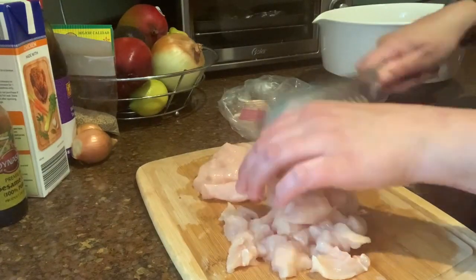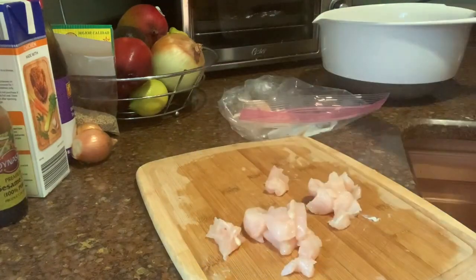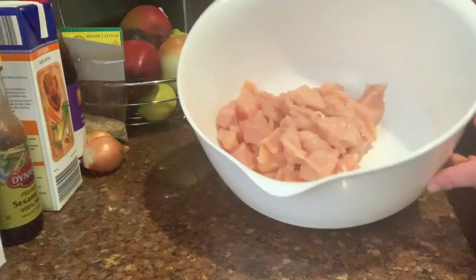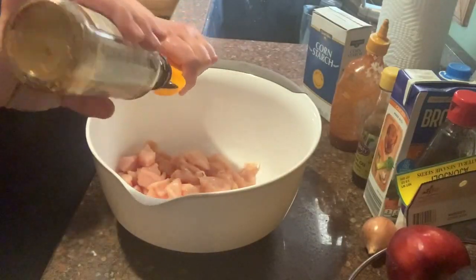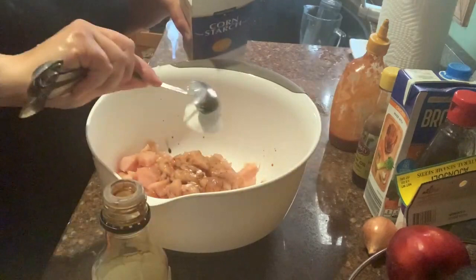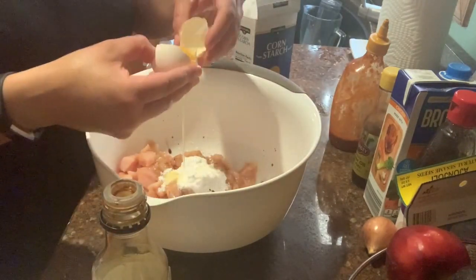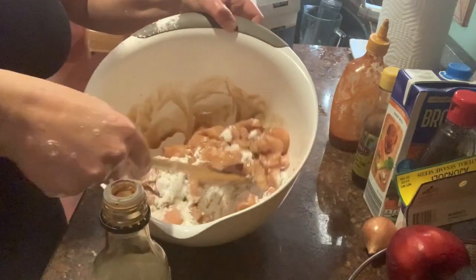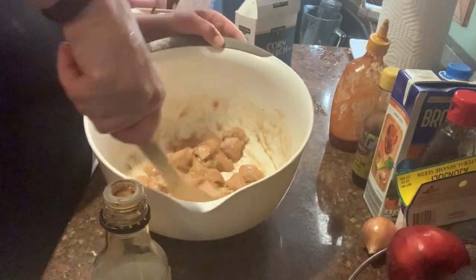First you're going to need one pound of boneless skinless chicken breast, and you're going to cut it into bite-sized pieces. Next, combine two tablespoons of soy sauce, three tablespoons of cornstarch, and an egg white. Mix this all together to combine and set it aside while you chop the vegetables.